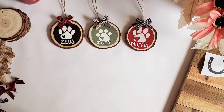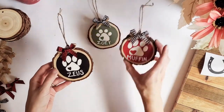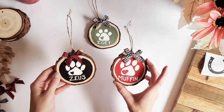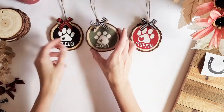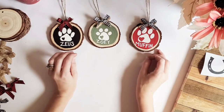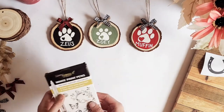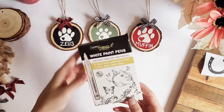Hey y'all! In today's video I'll be showing you how to create these cute little custom paw print ornaments for your pets. I did two for my dogs and one for my cat with a little cat paw print. I hand painted the paw prints with a paintbrush and then used a paint pen to draw on their names, just to make it a little bit easier.